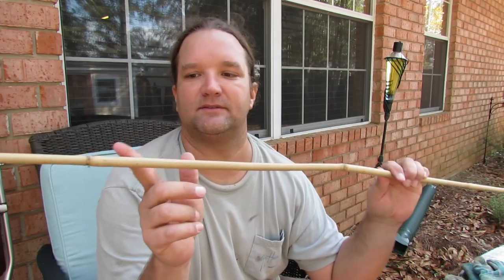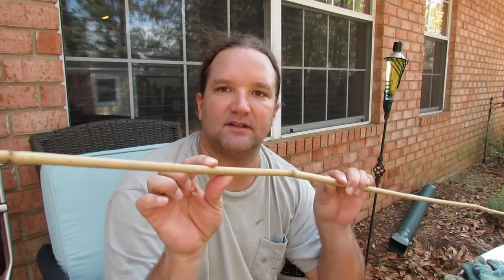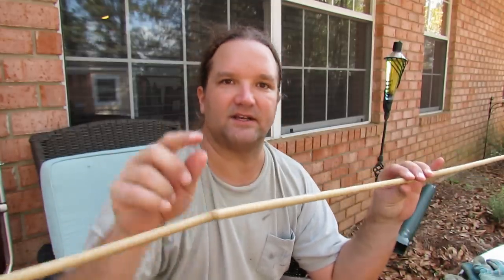I've got my gloves. The first place we're going to heat is in between the nodes to straighten that little piece out. This one's pretty good, it's got just a little bit right here. So I'll do in between the nodes, get everything straight, and then heat the nodes next.